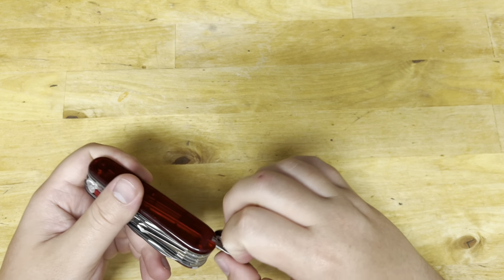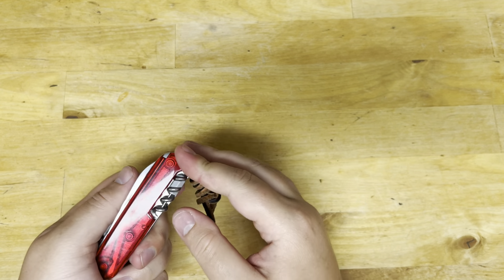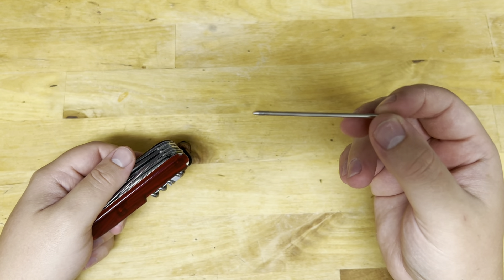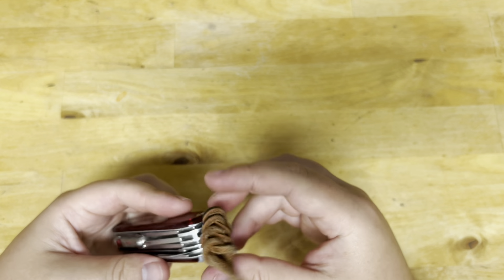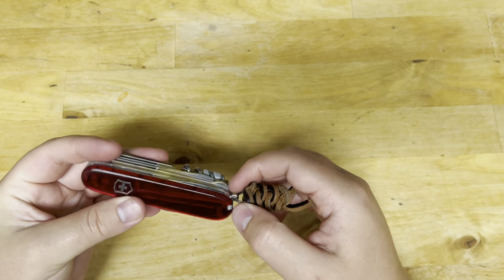Of course you have tweezers — it's a Victorinox — you've got your toothpick, a pressurized ballpoint pen which is rather nice, and then you have a key ring so you can throw it on a keychain or some kind of attachment like a lanyard.